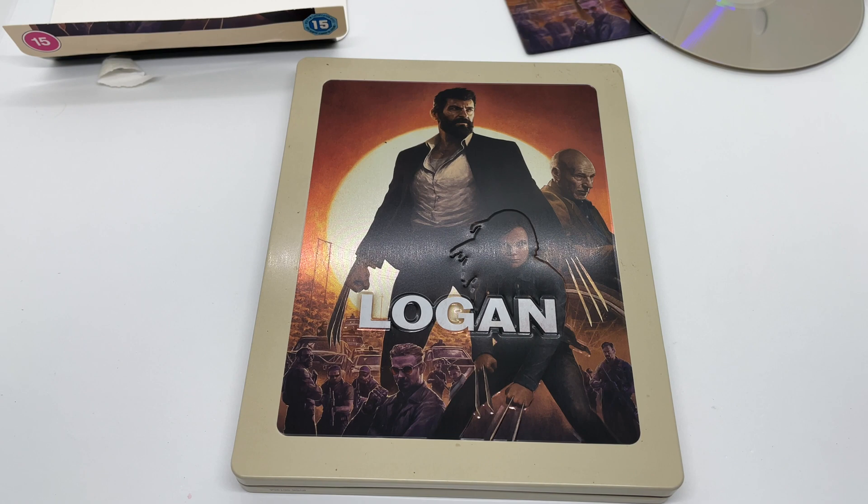If you like this video or this steelbook, go ahead and click the like. If you guys want to see more videos, go ahead and subscribe and make sure you turn on notifications so you don't miss out on any upcoming videos or giveaways. For all other things I post, check out my other social networks — Instagram, Twitter, and TikTok — I'll leave the links in the description. As always, thanks for watching, until next time.